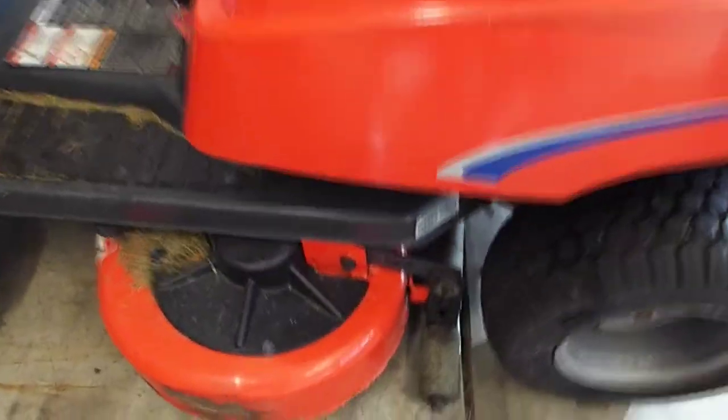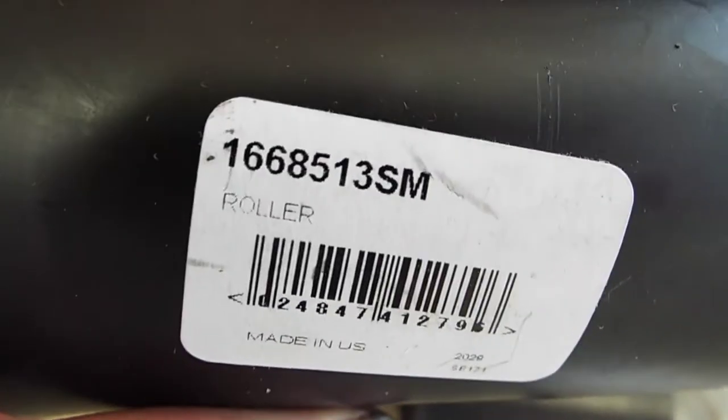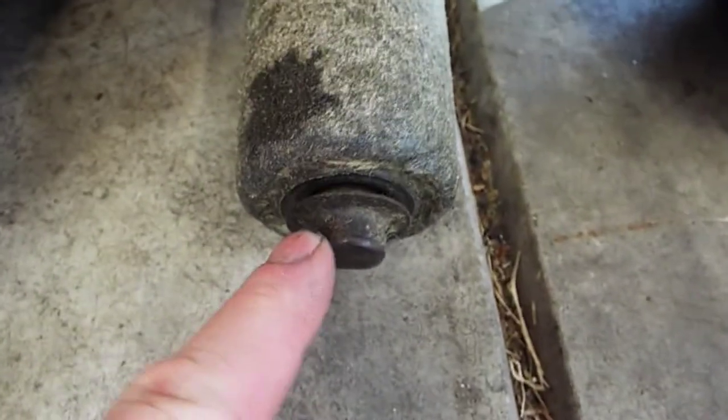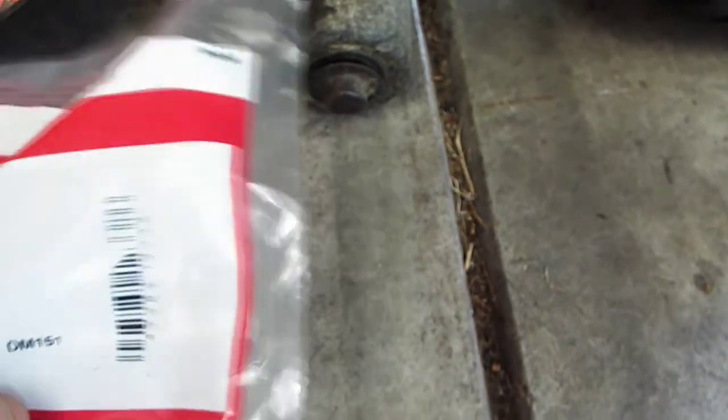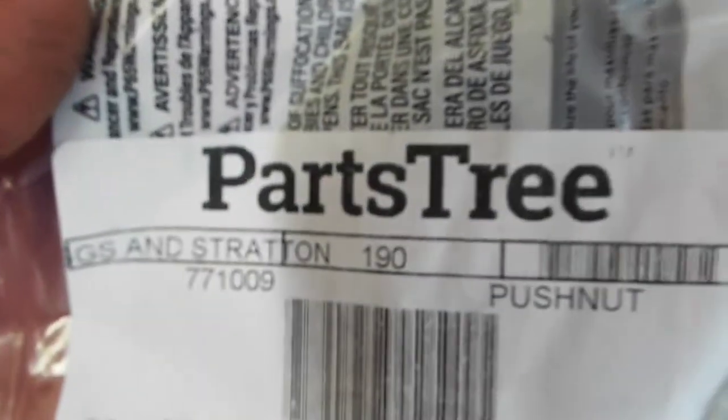First thing we're going to look at is replacing these two outer rollers — they're worn pretty bad. I got some new ones here, and that's the part number right there. I also bought these push nuts in case I destroy the originals getting them off — I wasn't sure, so I just went ahead and ordered those. That's the part number right there. I got all these parts off of Parts Tree.